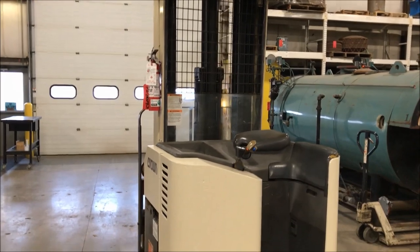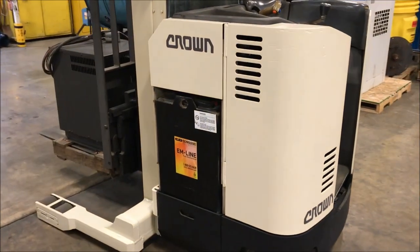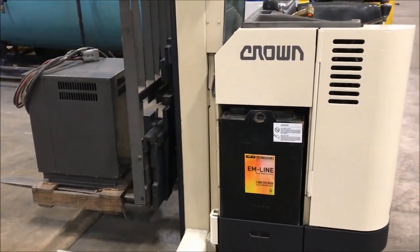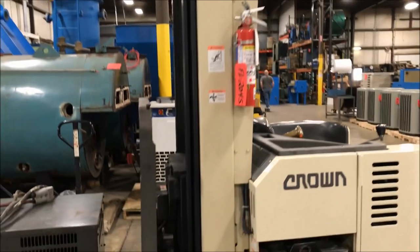Hello, today you're looking at a Crown Stand-Up Reach Forklift brought to you by Lanco. The model number of this unit is R3520-35. It does have a 3,500 pound capacity. We'll take a walk around and then we'll power it up so you can see and hear it in operation.